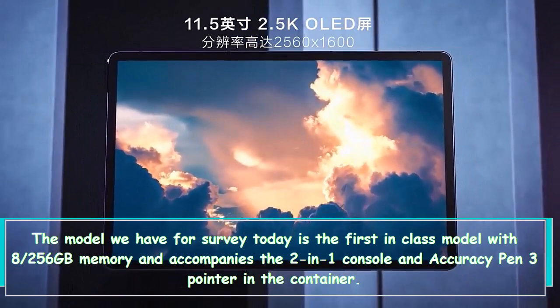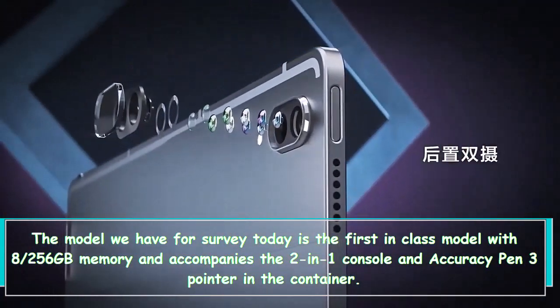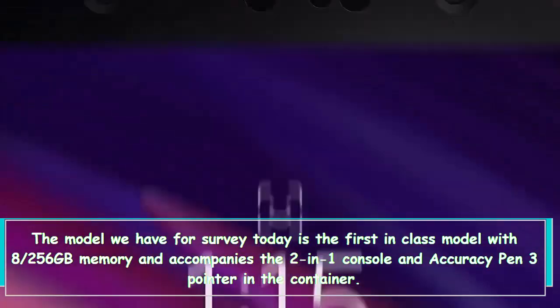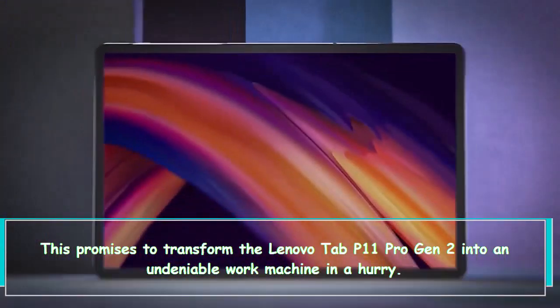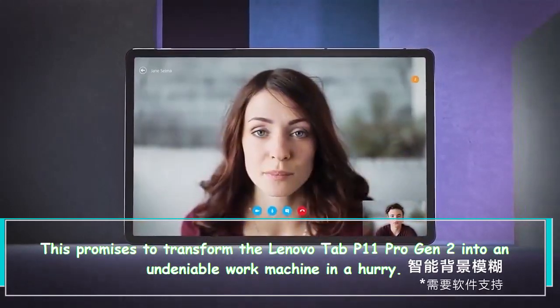The model we have for review today is the top-tier model with 8GB/256GB memory and comes with the 2-in-1 keyboard and Precision Pen 3 in the box. This promises to transform the Lenovo Tab P11 Pro Gen 2 into a capable work machine on the go.